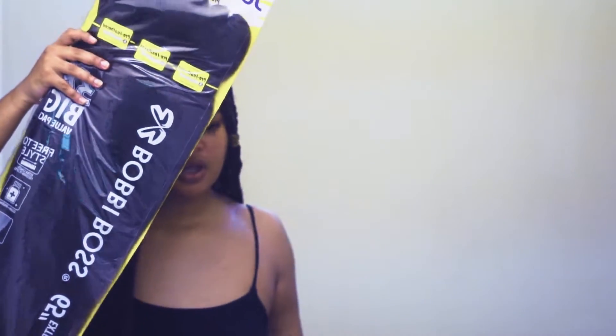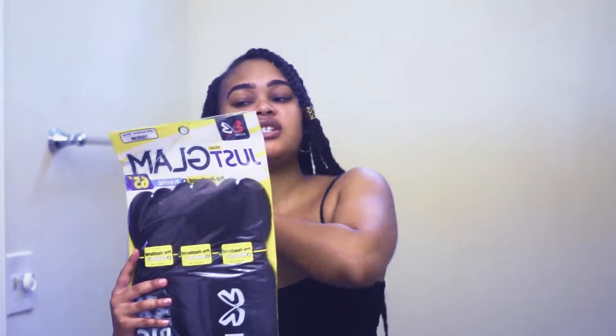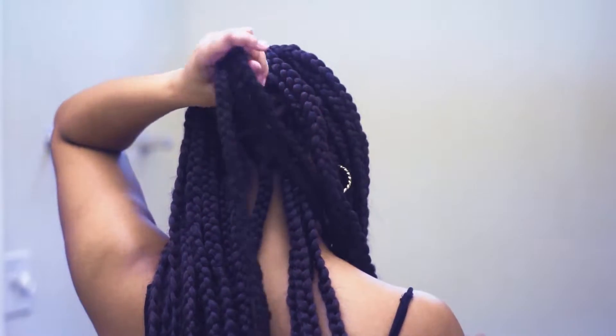It actually looks pretty thick. I initially wanted them to be a little bit thicker, but now that they're on my head and I can feel the weight of them, 32 seems like a good number and they're pretty thick as well. I used two packs of Just Glam hair in 65 inches, and I got it in color 4 because my hair is more of a brown color, not a dark 1B.